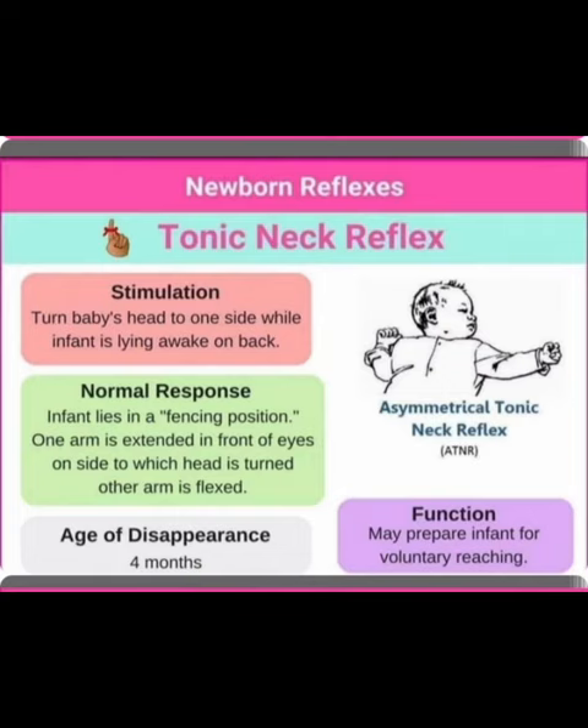How can we elicit the tonic neck reflex? Turn the baby's head to one side while the infant is lying awake on their back. The normal response is that the infant lies in a fencing position — one arm is extended in front of the eyes on the side to which the head is turned, and the other arm is flexed.